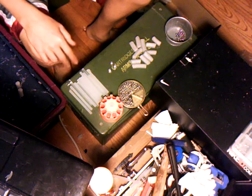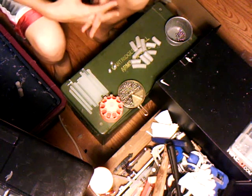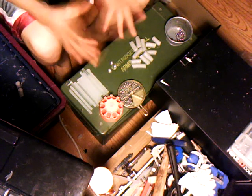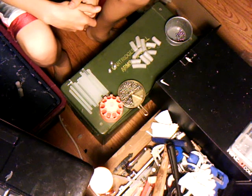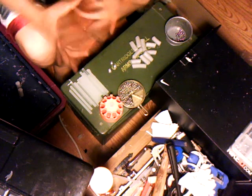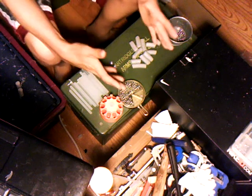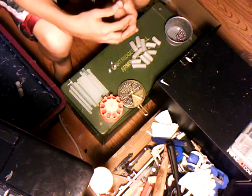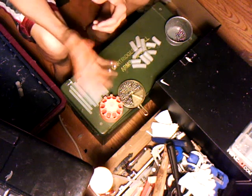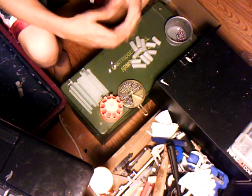Hey, this is Nerdy Nerf here and I'm trying something new — a different camera angle, kind of like Unit 13, because I'm making steffans. This is how I make steffan darts, or homemade darts.